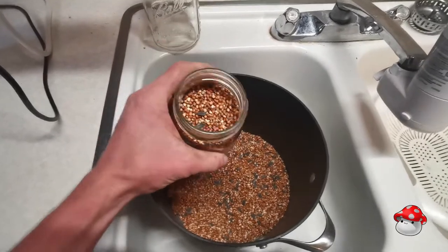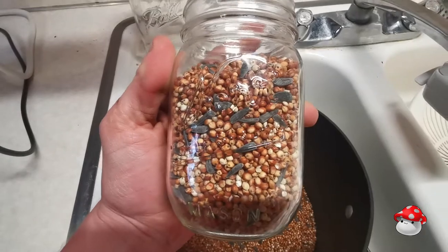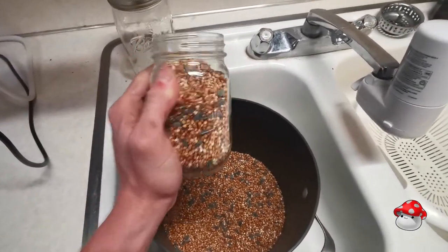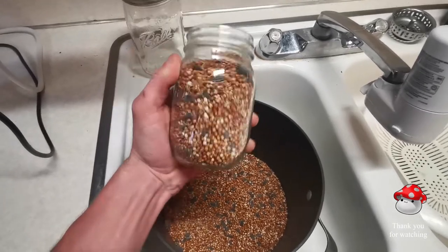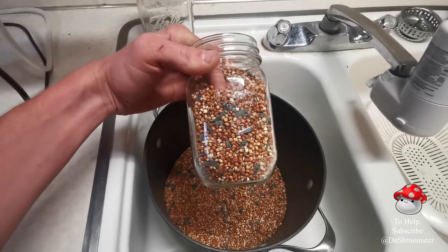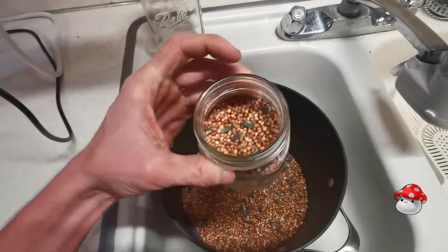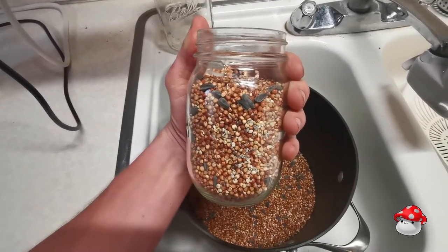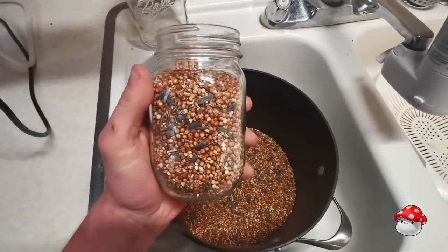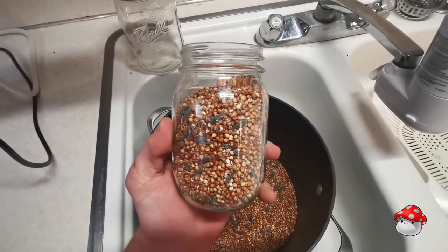Now the most important aspects of wild bird seed is of course the Milo and Millet. That's the primary reason why you'd want to get wild bird seed in the first place. The black oil sunflower seed is okay — it's not terrible, but it's certainly not as good as Millet or Milo. Primarily Milo — Milo is better than Millet, but both of them together aren't so bad.